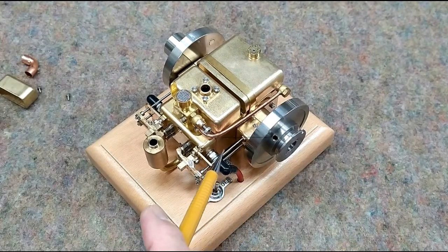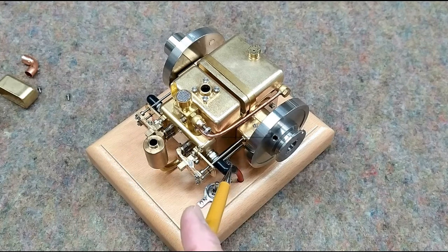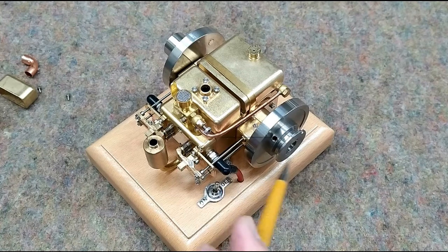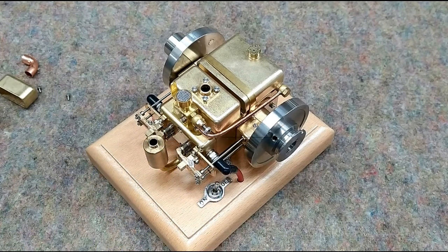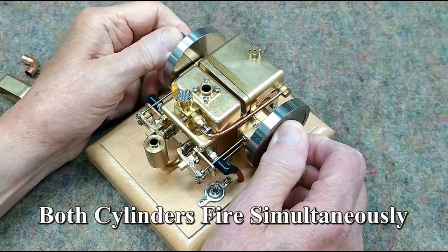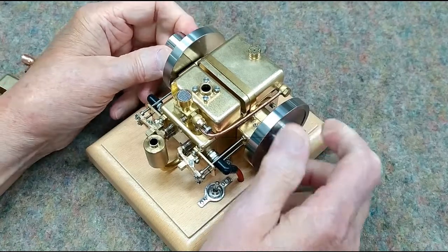By virtue of how the Hall Effect sensor works to time the firing for these engines, the Hall Effect sensor causes an engine to fire twice during the four cycles. It fires just past top dead center on compression, and it also fires just past top dead center on exhaust. So I really expected they would take advantage of that and this would fire alternately. But surprisingly, this engine fires both cylinders at the same time. And you can see that these rockers are moving exactly the same.